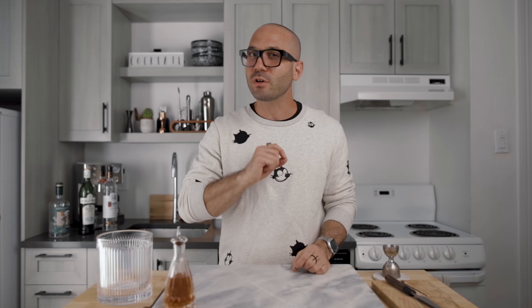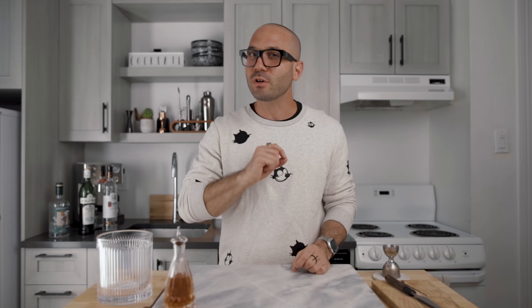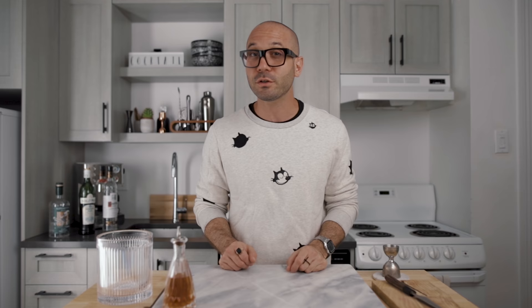The dry martini is gin or vodka with dry vermouth and a few drops of orange bitters. So if you like dry vermouth, you ask for a dry martini. Then you have the extra dry martini or the in and out martini for those who don't like dry vermouth. For the extra dry martini, we also use gin or vodka as the main component and a few drops of orange bitters, but only half of the dry vermouth. But if you want even less dry vermouth, you can ask for an in and out dry martini — we simply rinse the glass with dry vermouth, throw it away, and then pour the chilled booze and orange bitters into your glass.